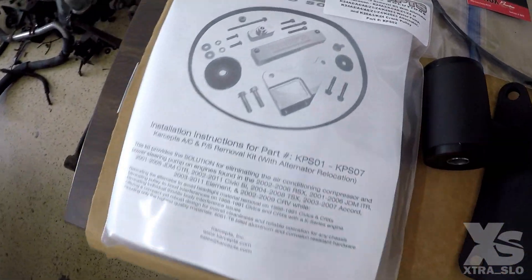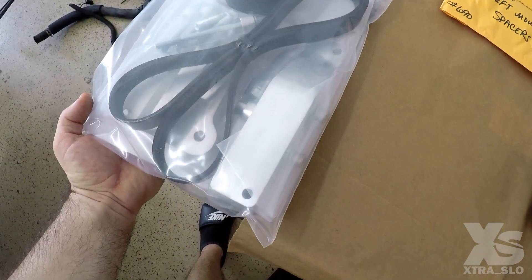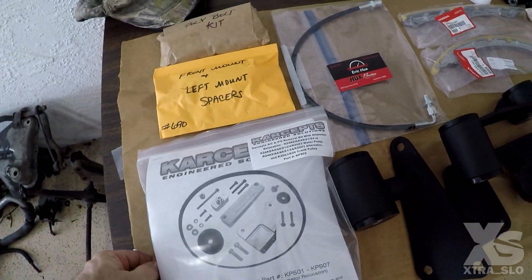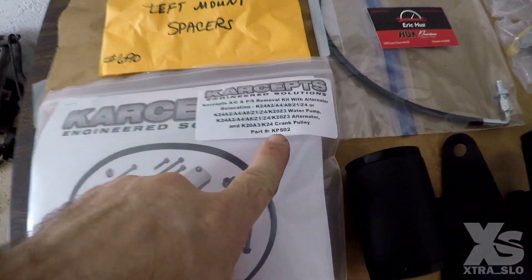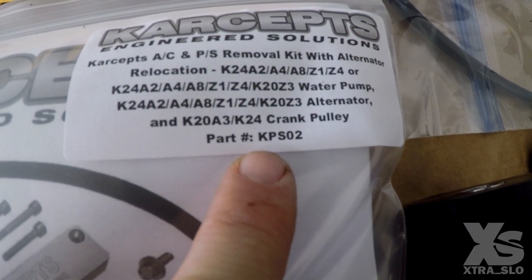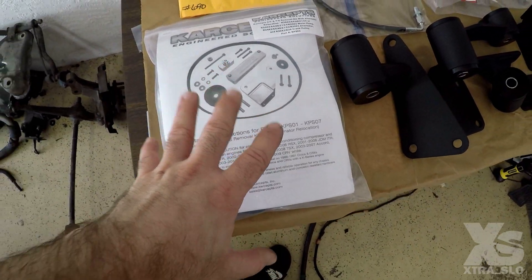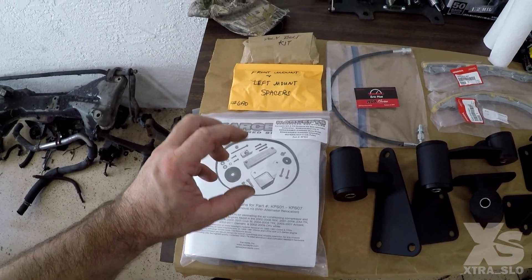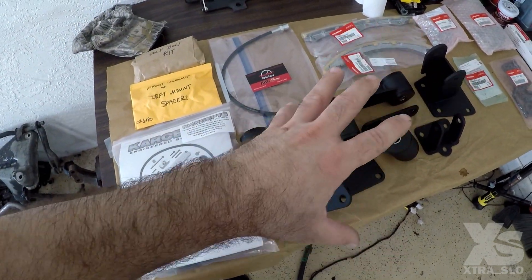We also finally received the AC and power steering delete kit for the TSX. This company makes them for RSXs, TSXs, and various K-series engine combinations. If you have a straight K24 A2, this is the plug-and-play version you want. It was on back order, but I'll put a link in the description so you know exactly where to get it. This will go on as soon as we finish the rest of the rebuild and are ready to drop the engine.